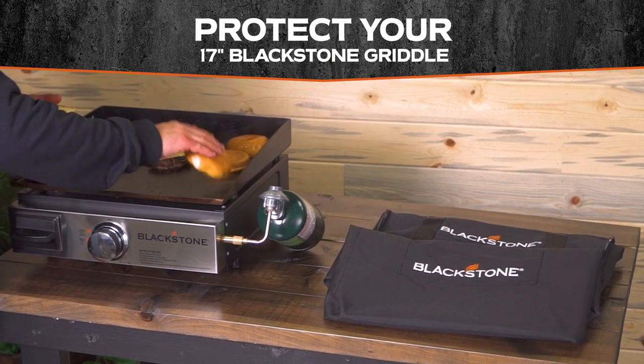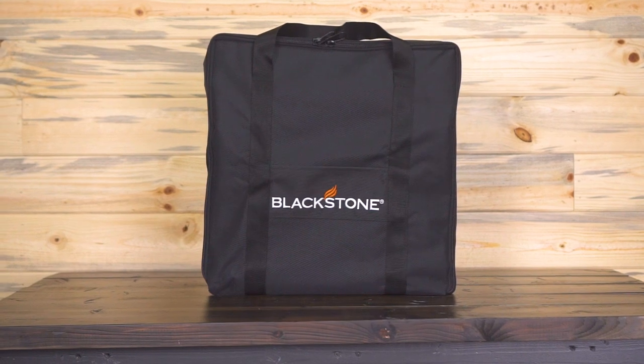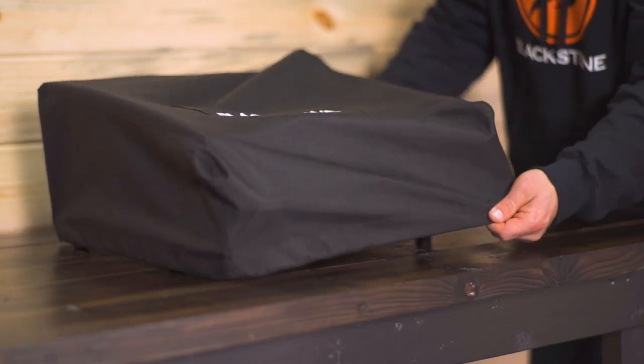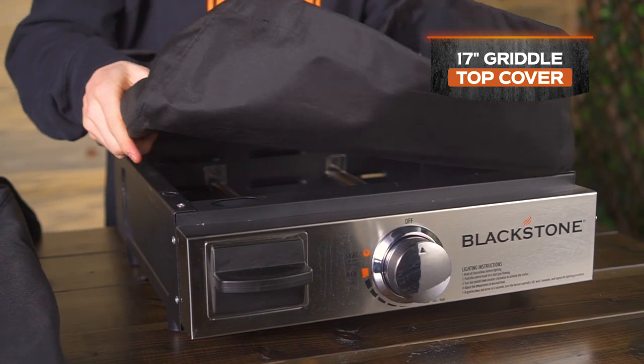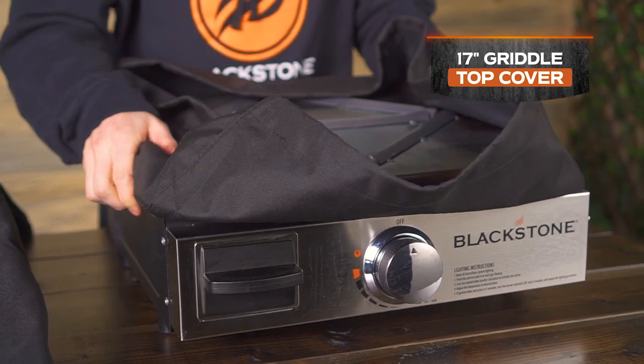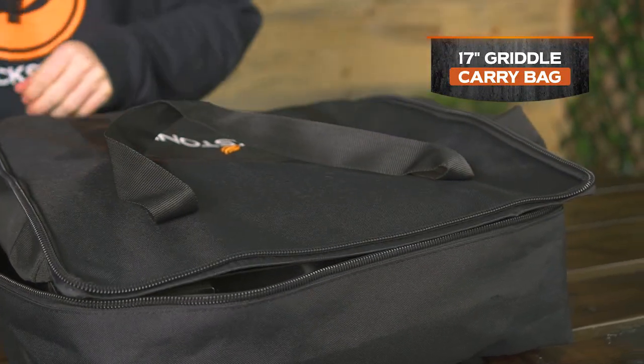Protect your 17-inch Blackstone Tabletop Griddle with the Griddle Cover and Carry Bag Set. The set includes a cover for your 17-inch griddle top, perfect for keeping insects and debris from your cooking surface. The set also includes a carry bag for the entire unit.